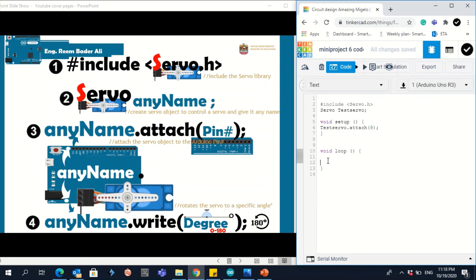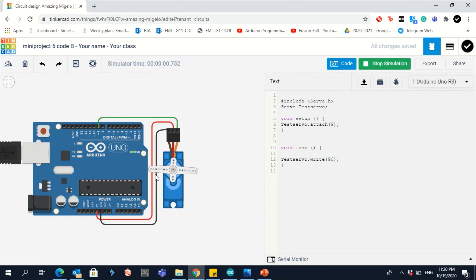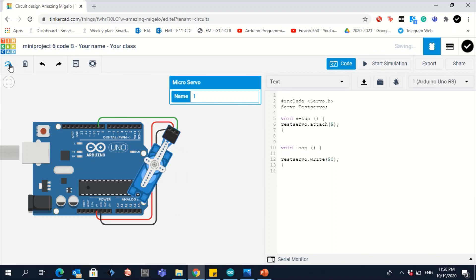Inside the loop, you decide what angle you want the servo to rotate to. To rotate 90 degrees write 90; for 180 degrees write 180. Keep in mind the angle must be between 0 and 180 only. The syntax is: objectName.write(angle). Let's set it to 90 degrees and start the simulation. To see the angle more clearly, click the servo and rotate the view a few times.